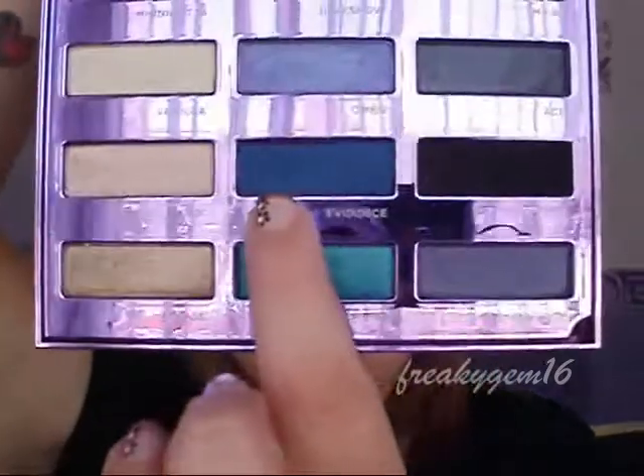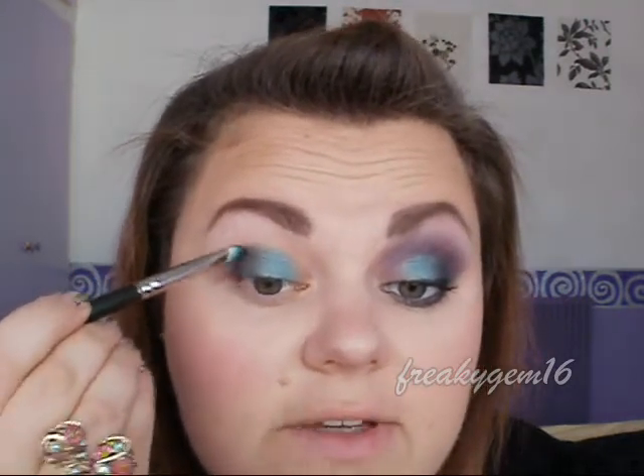The next colour I'm going to take is this one here called Evidence — it's just a beautiful navy blue, fairly matte with a tiny bit of shimmer. You're just going to pat this on the very outer corner to bring in a bit of depth, and also in the outer V area. Then you're going to want to take a blending brush, just windscreen wiper motions, to blend all these colours out a little bit.